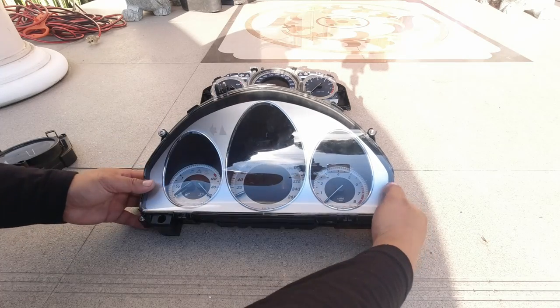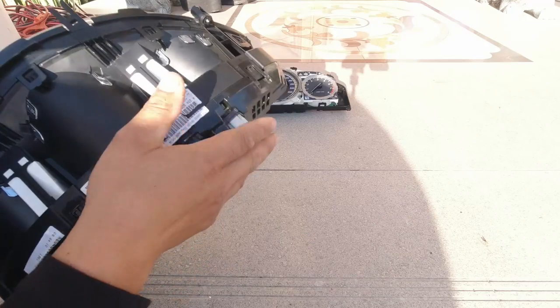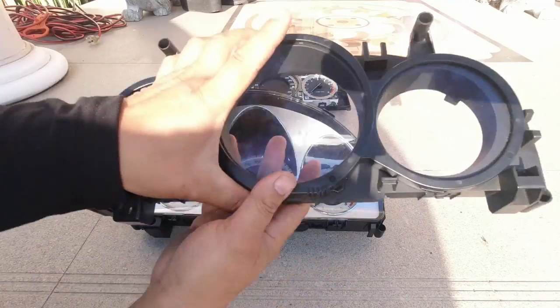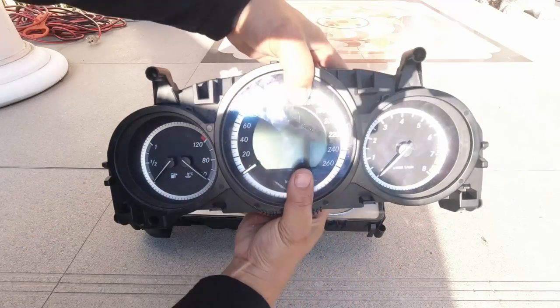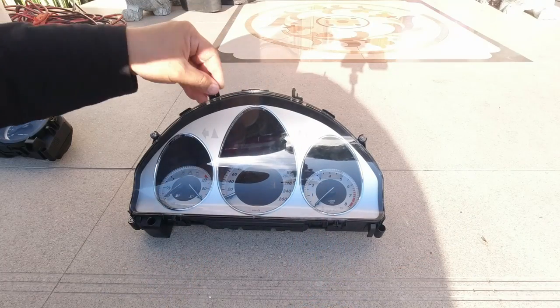Now we can simply fit the pre-facelift cover onto the facelift cluster. Make sure it's lined up all the way around and simply press down — a perfect fitment. Make sure everything's clipped on. We will use the facelift cluster's cover to protect the older style instrument cluster, just in case you ever want to swap back.